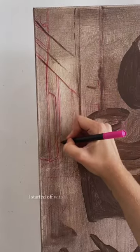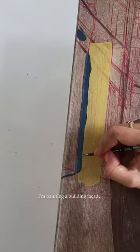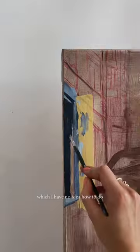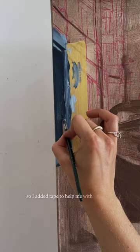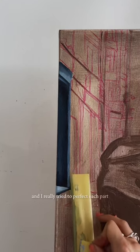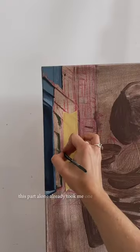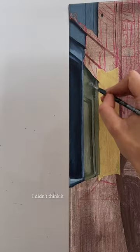I started off with a more detailed sketch and then mixed my oil colors. I'm painting a building facade, which I have no idea how to do, so I added tape to help me with the edges of each building, and I really try to perfect each part before moving on to the next. This part alone already took me one hour to paint. I didn't think it would take that long.